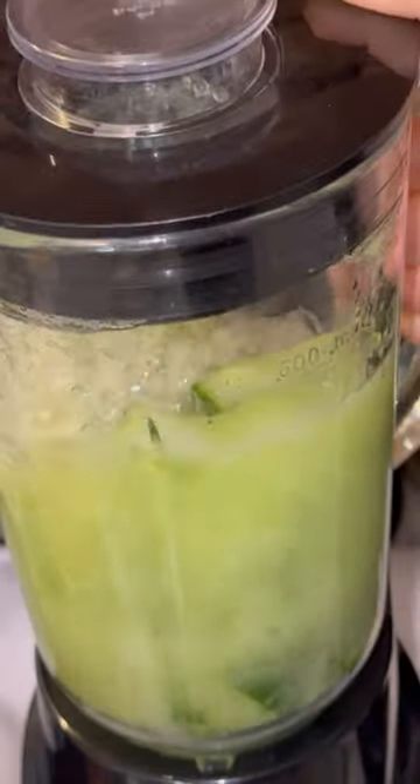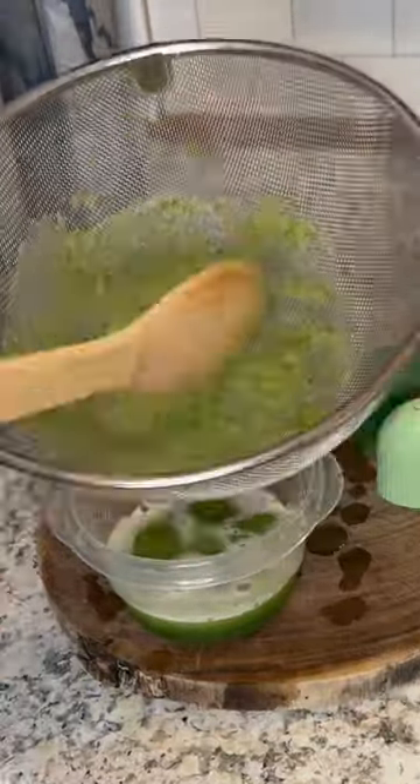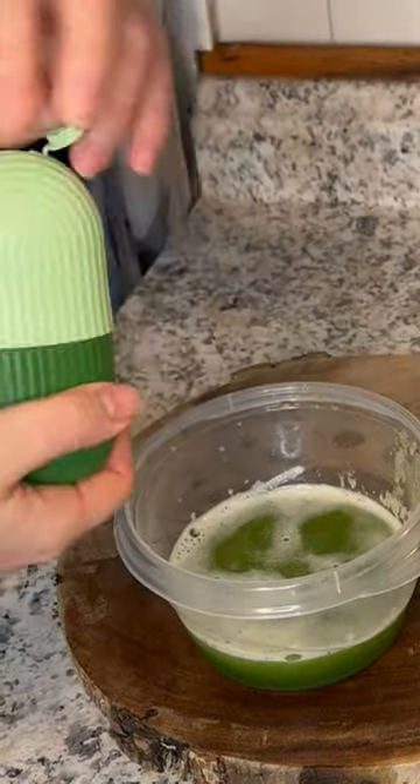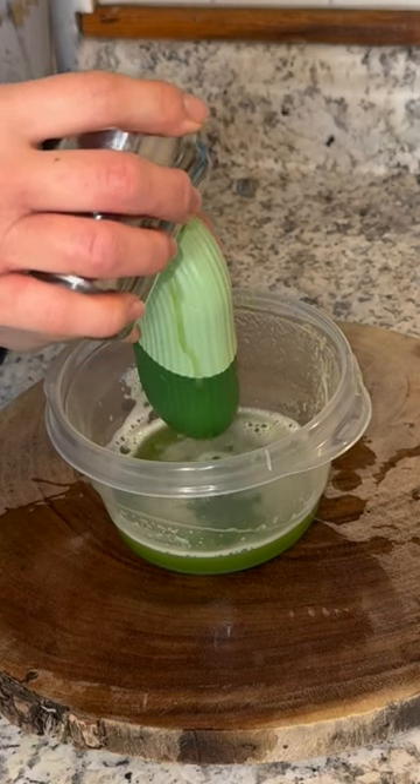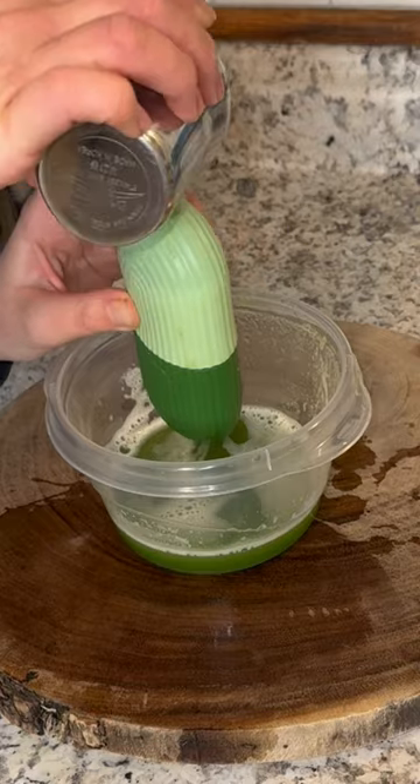I don't need a fancy juicer or anything, I literally just do it this way and strain out the pulp. Then I fill up my ice cube mold — I'll have the name and link in the description — with this cucumber water.